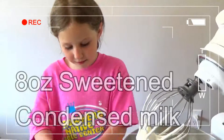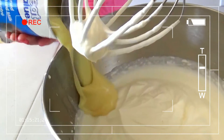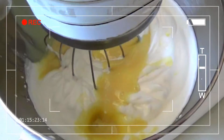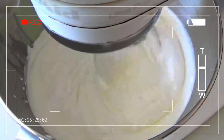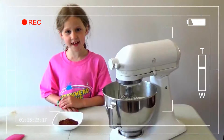I am going to add in 1 can of sweetened condensed milk. Now that's well combined,